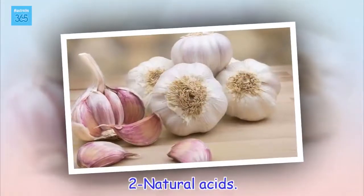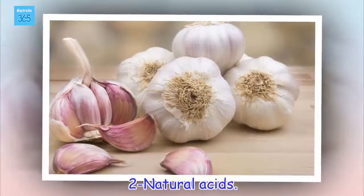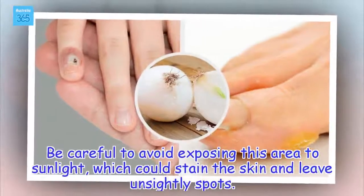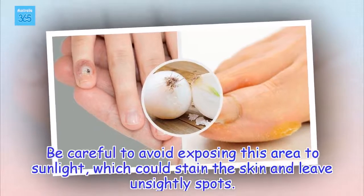2 - Natural acids. Be careful to avoid exposing this area to sunlight, which could stain the skin and leave unsightly spots.